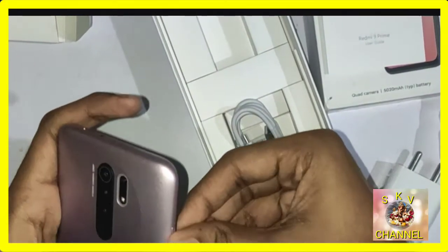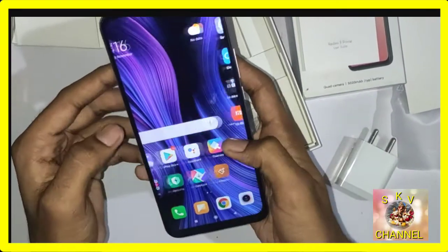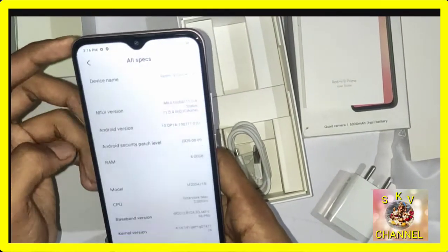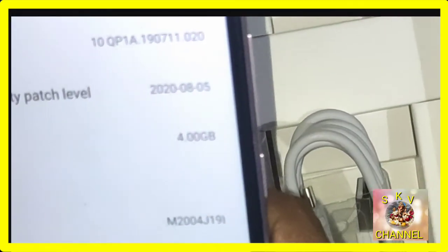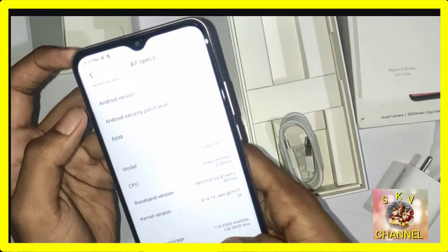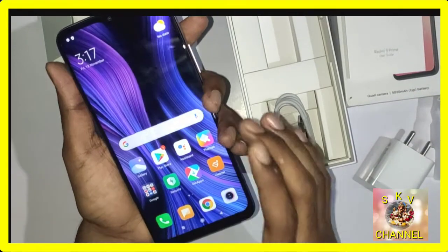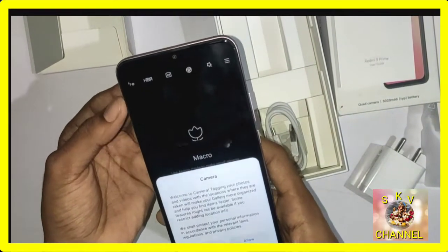The phone supports a lot of features. If you check the RAM, you can find 4GB RAM. The CPU is an octa-core processor — the model name is M2004J19I. The storage is 128GB, with about 110GB available. This phone has great gaming power and camera performance.